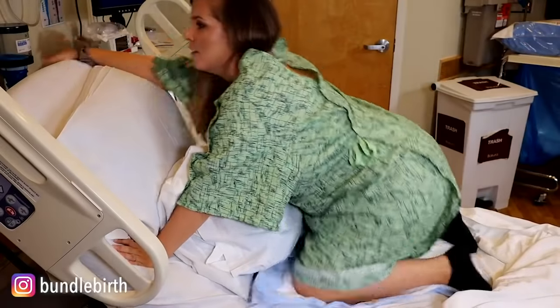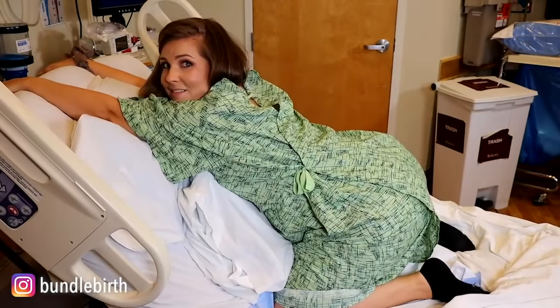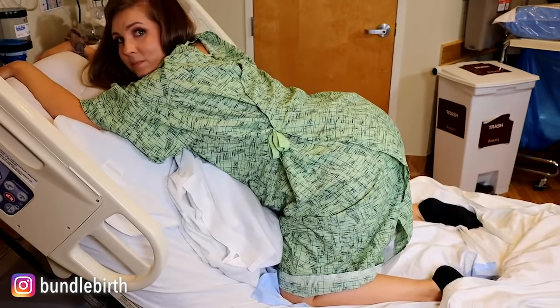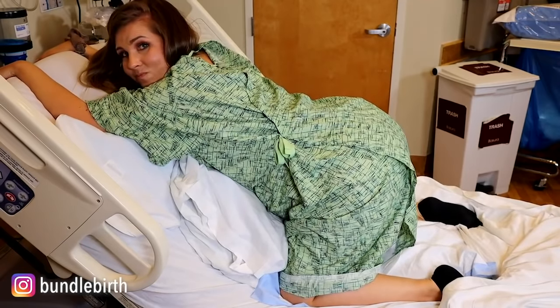You can also bring up the head of the bed and push using the top of the bed to lean on — this is a great labor position as well. It's a supported position, especially if you have an epidural or your nurse feels comfortable with you pushing in this position.